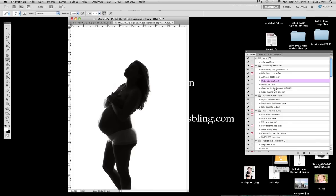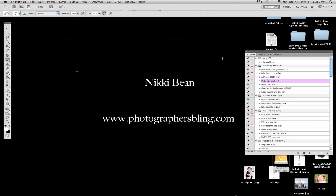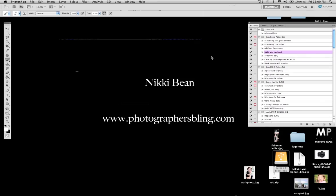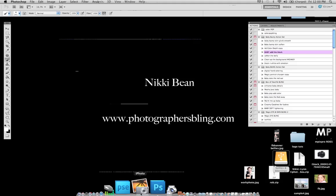So that's the full action set that you have with the Pregnancy Silhouette. And again, this is not a lighting guide, but I think I did give you a few good tips there for lighting the silhouettes. Please feel free to check us out at www.photographersblingmagazine.com. You can also check out our weekly updates at photographersbling.com, and our Facebook page is www.facebook.com/photographersbling. Again, this is Nikki Bean. I hope you found this helpful, and I look forward to talking with you guys again in the future. Have a great day.